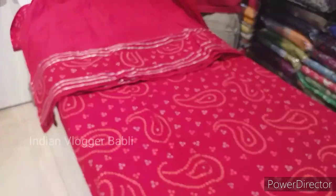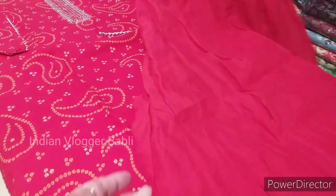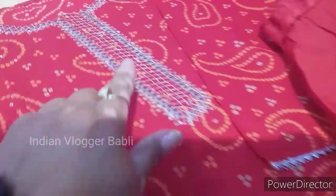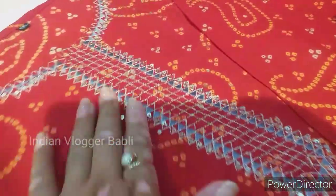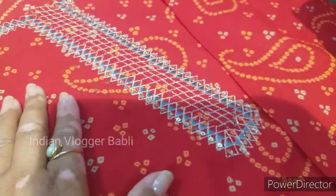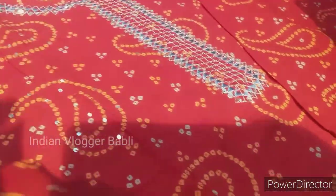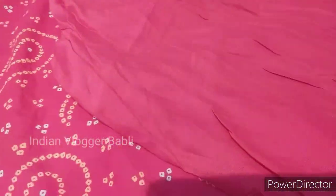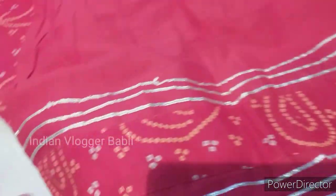You can wear it on a casual day. It is very soft. You can see the lace detail on it. You can get it in sizes from 38 to 46. It is very good cotton and comes at a reasonable price.